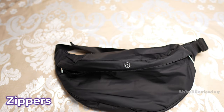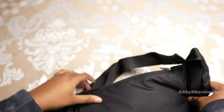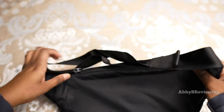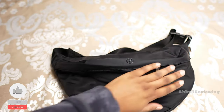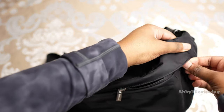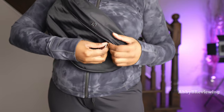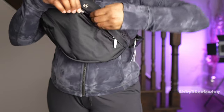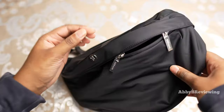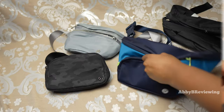When it comes to the zippers, they work well — no catching or hiccuping at all. The back zipper is also smooth with no issues. One thing I really like is the dual zipper on the front: when wearing it as a crossbody, you can just open it a little bit to grab something without opening the whole bag, which reduces the chance of stuff falling out.